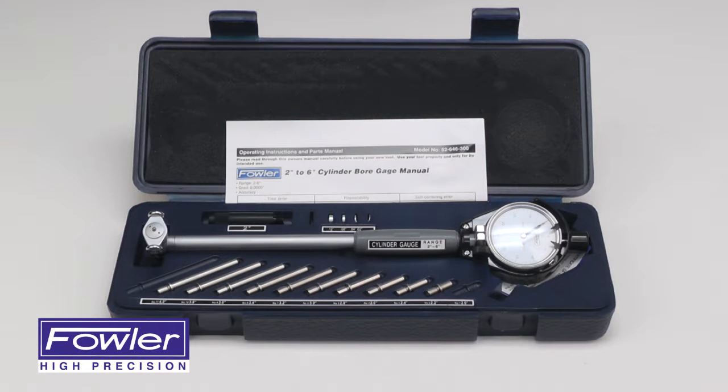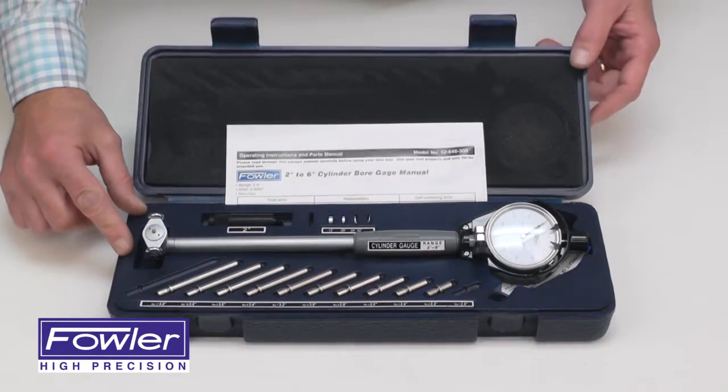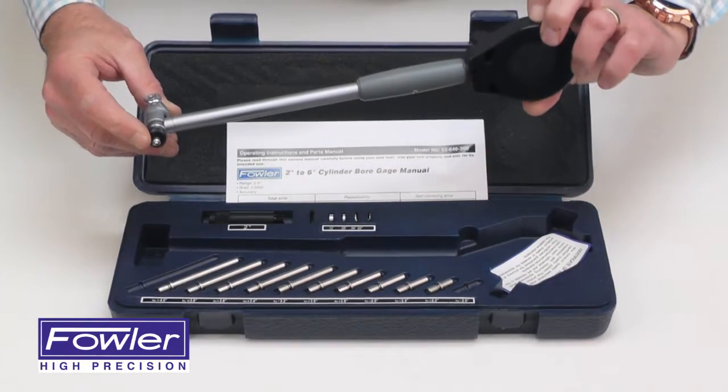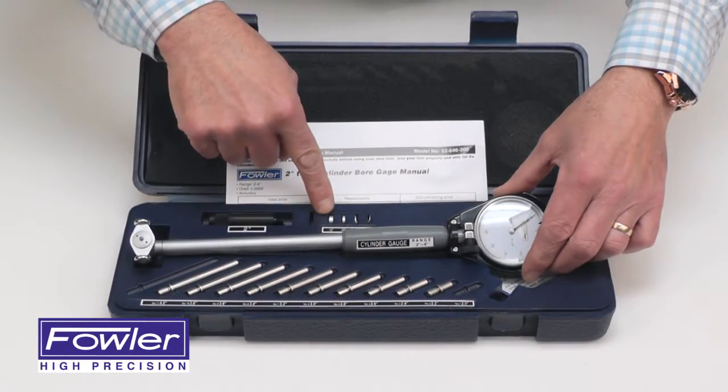The Fowler Dial Cylinder Bore Gauge with a range of 2 to 6 inches, supplied in a fitted case with instruction manual, 11 anvils — one is already installed in the foot — a 2-inch extension, and 4 anvil spacers.